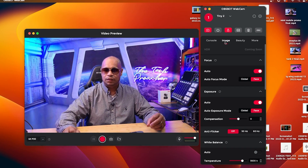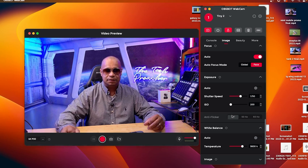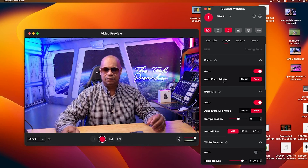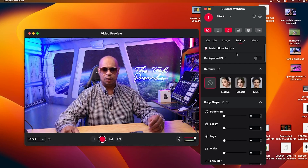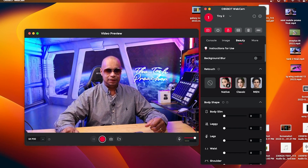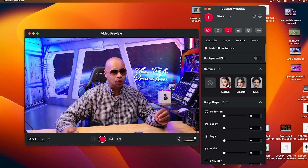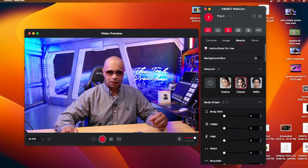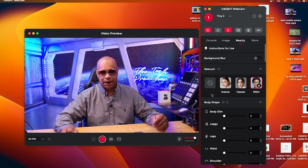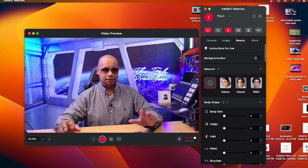Going into image settings, exposure is set to auto. You can make manual adjustments, adjusting shutter speed, ISO, white balance, and more. I'm keeping it on auto. In the beauty section, you have native and classic options — they brighten you up a bit, though I noticed a slight jitter or delay when switching between them.